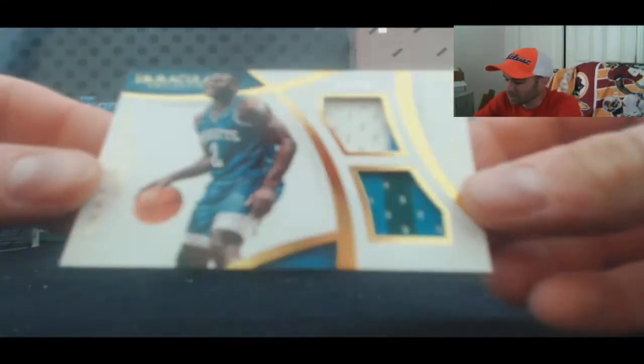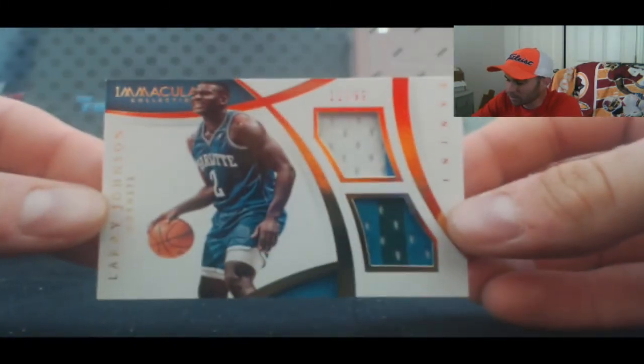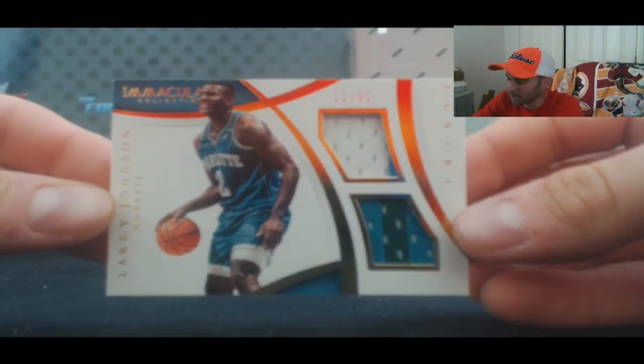Then we have — this is three total colors — 11 of 99, Larry Johnson, Grandmama.